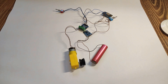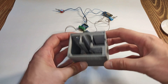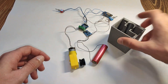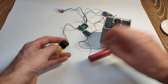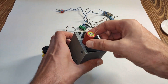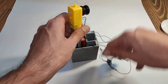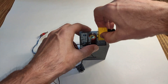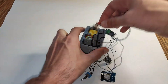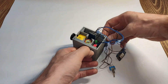I put all the components in a 3D printed box — I will post a link to the 3D drawing. What you see is provisional assembly; for the final assembly I did everything properly.